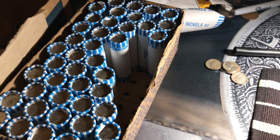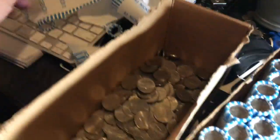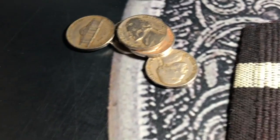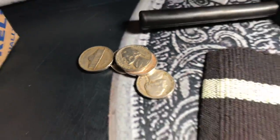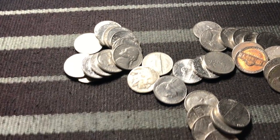Guys, look at this — I'm only about six rolls in and I just got a Buffalo! I actually have some other finds here too. I didn't want to bore you with a bunch of kind of boring dates — they're all pretty common — but look at that Buffalo!